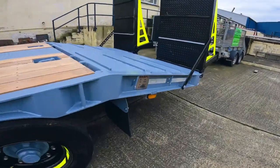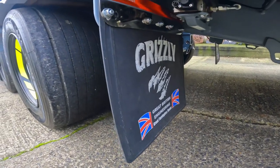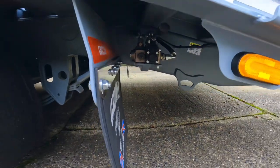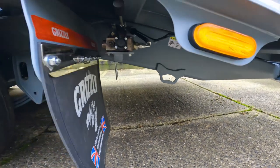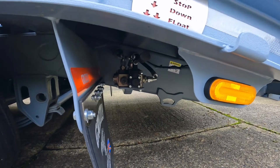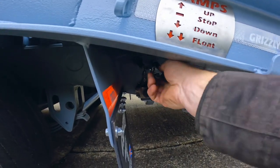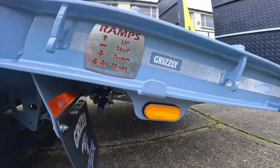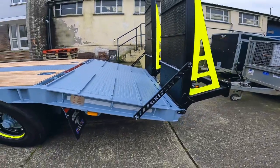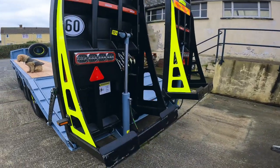Coming round to the back, under here we have all our standard Grizzly features: the mud flaps, stainless steel strap, red chevron tape, and tie-down points for transport. Under here is where we feature the double-acting spool valve for the ramps. This one actually features a float system, so you've got your standard up, down, and then down again is float. When tracking up with the digger everything is free to move and float around a bit rather than causing damage to your main rams on the back.